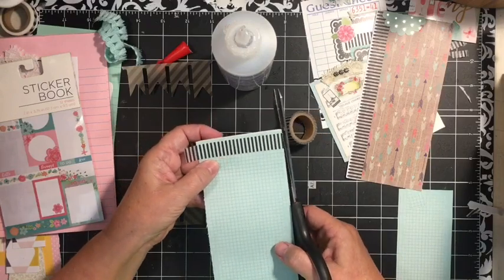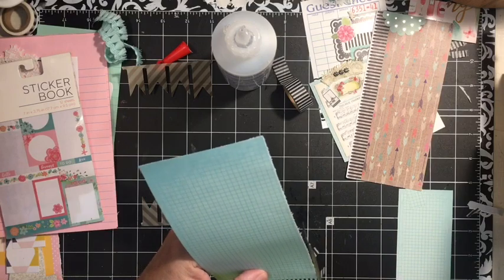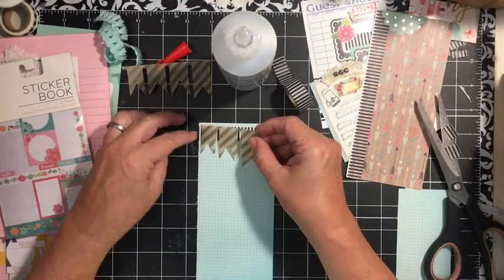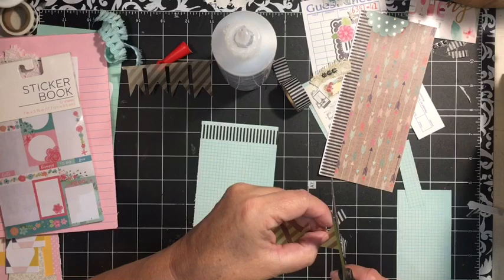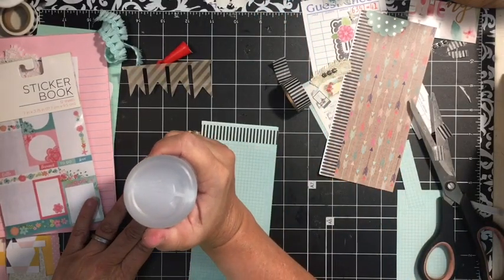I'm going to go ahead and put the washi on the top. Washi is a great way to make your journal cohesive and like it all goes together.